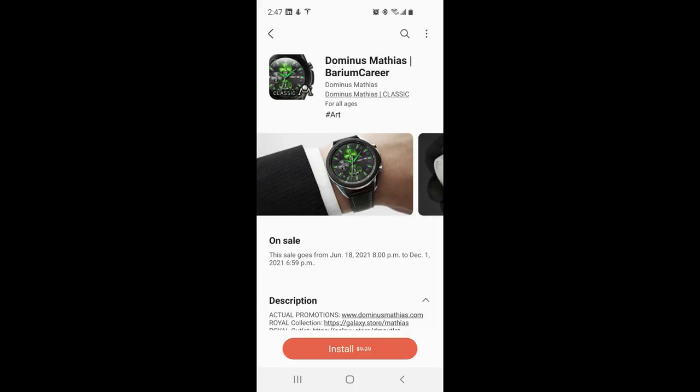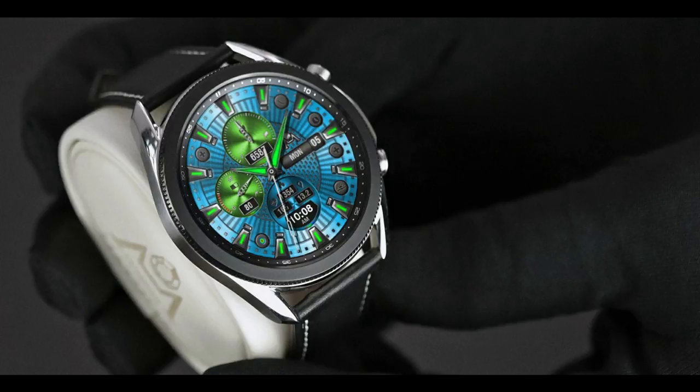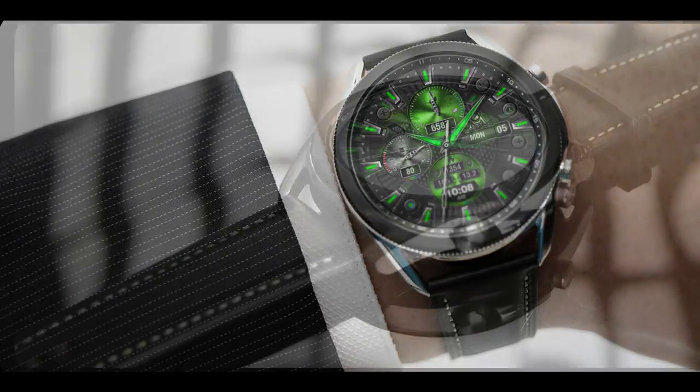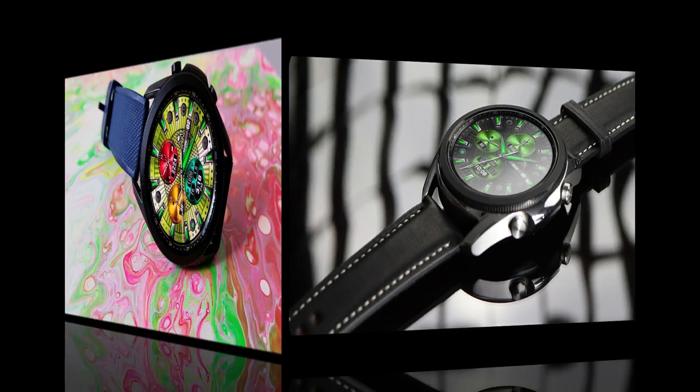Hey guys, welcome back to my channel and to another watch face review. I really appreciate you guys tuning in and supporting the channel. This is a completely free watch face you're going to be able to add to your Samsung collection, but keep in mind it's on a limited time promotion. This developer is notorious for ending promotions before the stated expiry date, so grab this one right after the review — once it's assigned to your account you're protected from any future price changes.